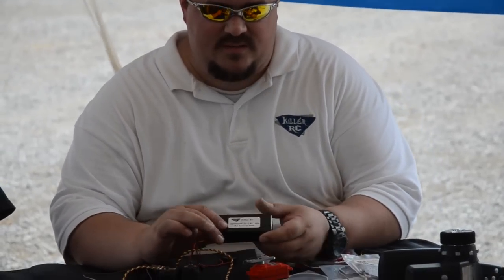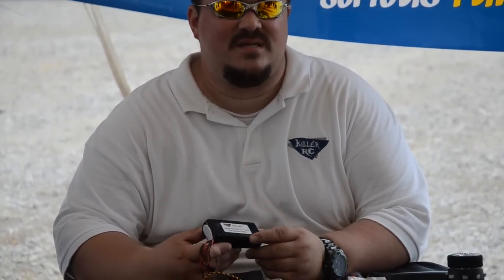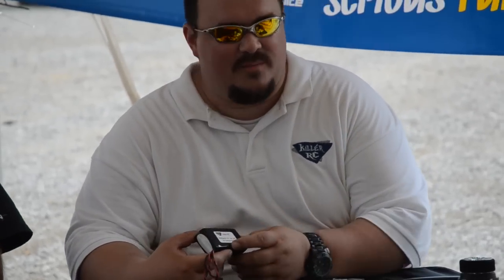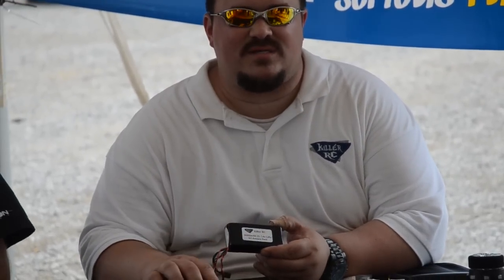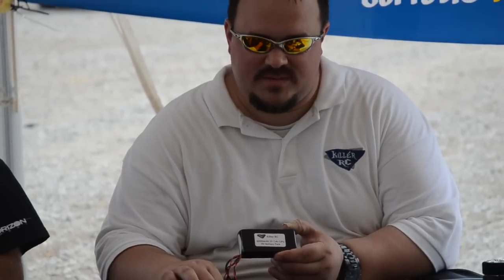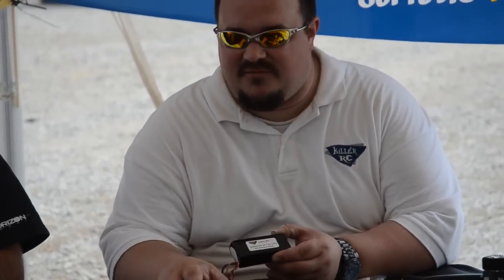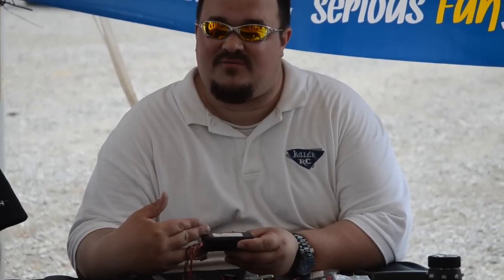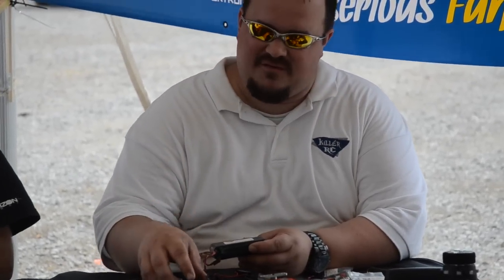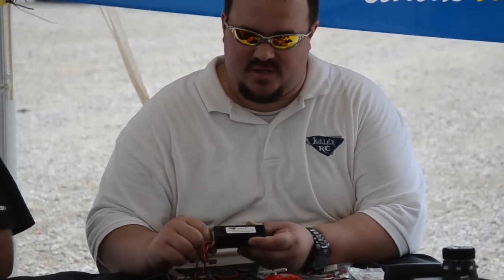Another thing to watch out for: LIPOs are really getting popular. You get a lot of nice, really strong servos with a little bit higher voltage. You want to make sure the servos you're using can handle the higher voltage — 7.4 volts — or else you could possibly fry them. I've run regular 6-volt servos on LIPOs for a long time and never had a problem, but don't take that from me. It's best to buy high voltage servos if you're going to run a LIPO straight to your servos.